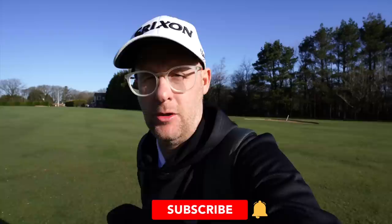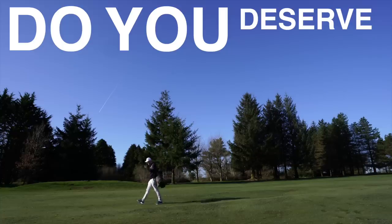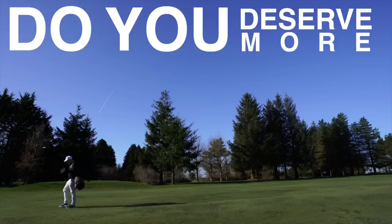Is custom fitting a complete con, and are you being completely let down? That's what we're going to talk about today. The main question in today's video: do you deserve just a whole lot more?